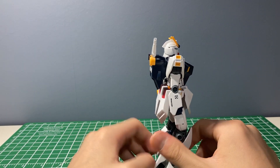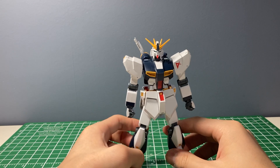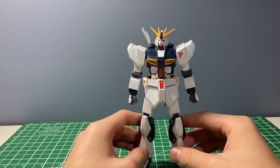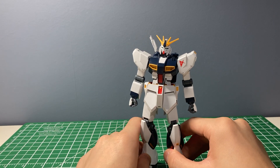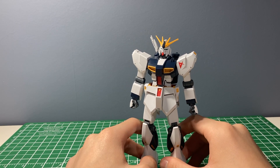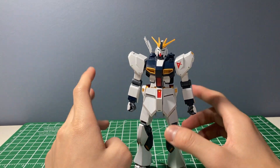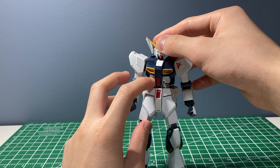The articulation in some parts of this kit is pretty good as well. The price is fantastic — only a thousand yen, ten Canadian dollars, maybe eight or nine US dollars, so that's pretty good.